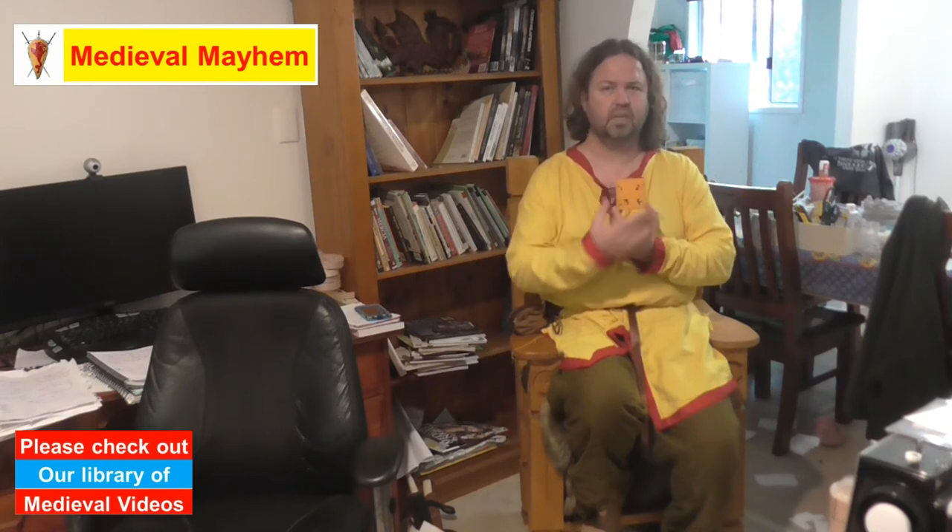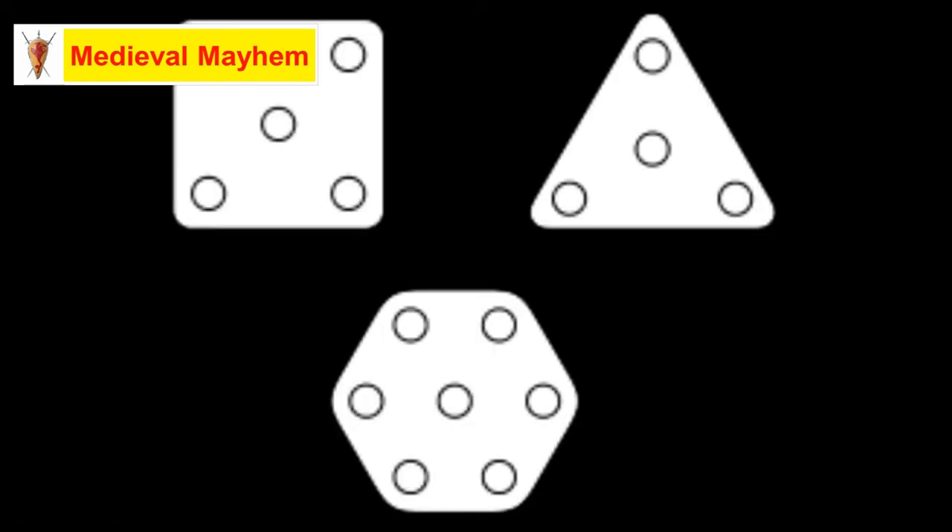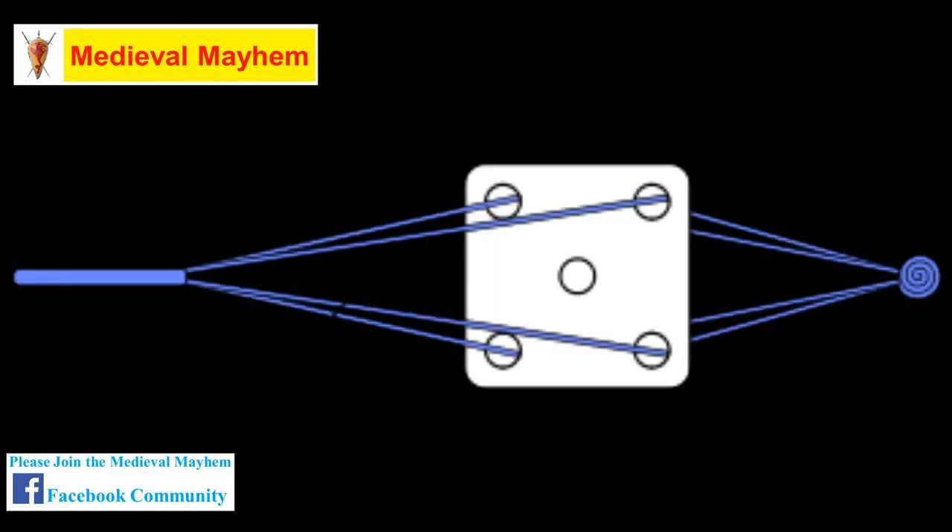I've gone about creating some of these tablet weaving cards for all of my kids — all up, I think I've done around about 100. Tablet weaving cards can come in a whole range of different shapes: there's circular ones, hexagonal ones, I think I've even seen a triangular one, and square ones — square being the most common. Typically the square ones have four holes, but sometimes five, depending on the type of pattern you use.